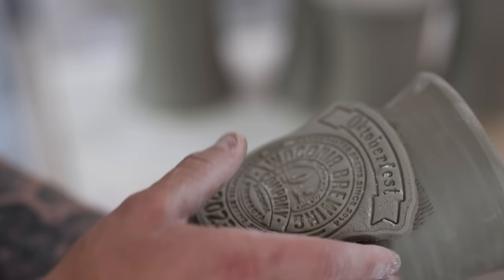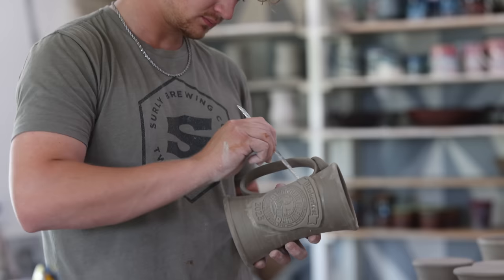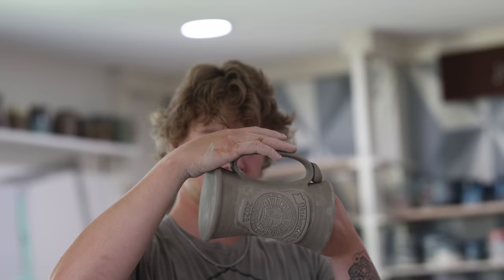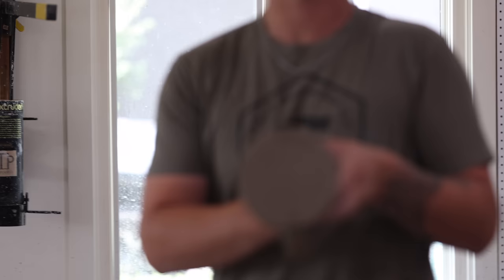The stamping is really important for later in the process when we have to glaze that logo — we'll end up putting black glaze inside that logo. Then Kai puts my stamp, the JTP, right on the bottom there, and we're also numbering each individual mug. We're making a hundred and they're going to be collectible items, so each one is numbered like 1 of 100, 2 of 100.